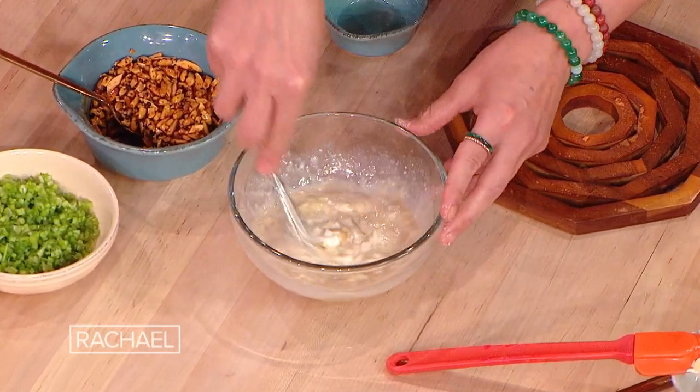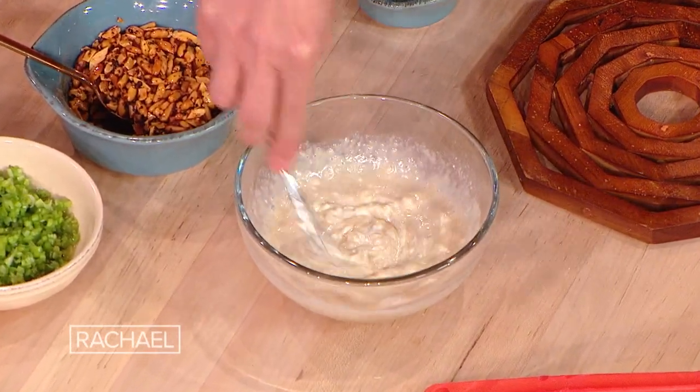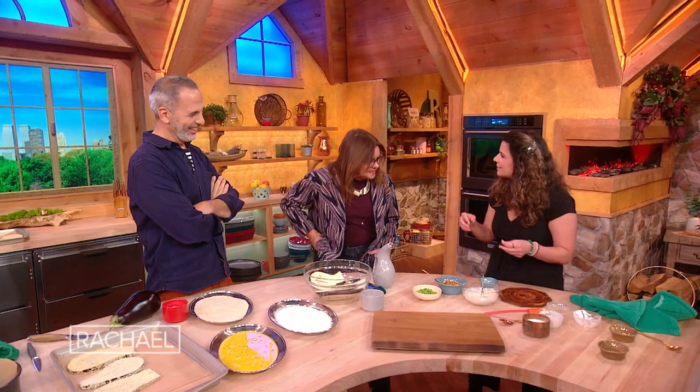This dish was inspired by when I lived in the States and used to go to diners. I discovered diners — me and my friends. And then I was like, oh, this is great. And they had disco fries. I love that you're making disco fries with tahini!